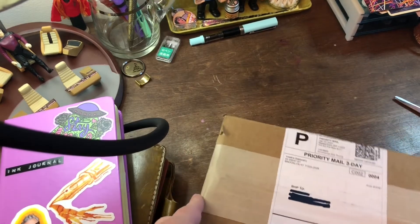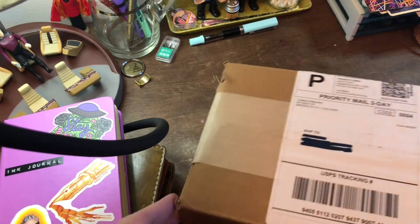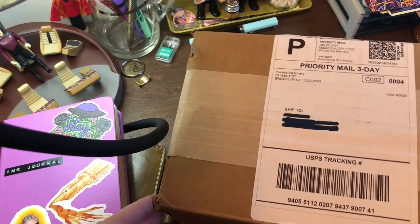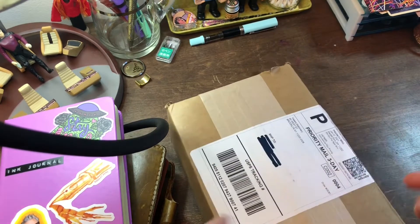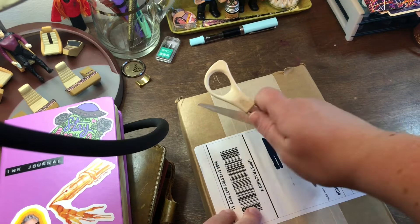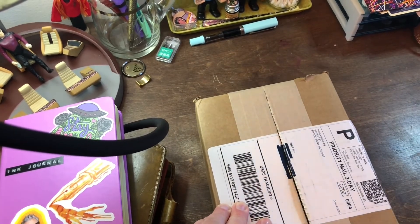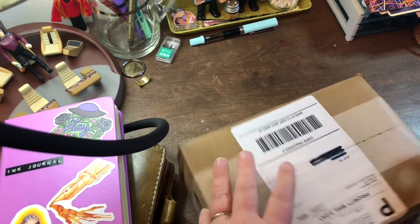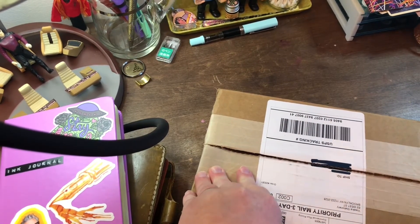I got a package I ordered a while ago from Yoseka Stationery, so I thought I would just unbox it. I ordered some inks and some samples, and I've been waiting for a little bit because the mail is taking a bit longer than it normally would. So I am super excited that it's finally here.